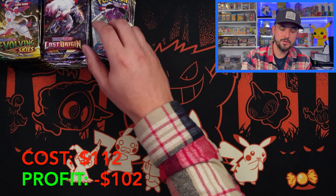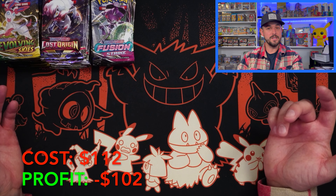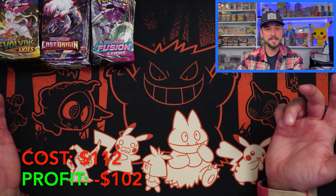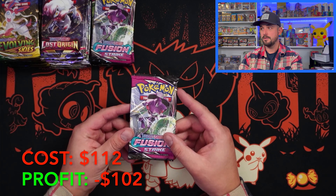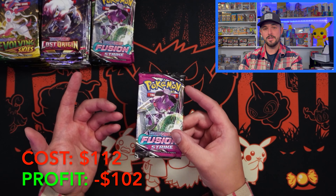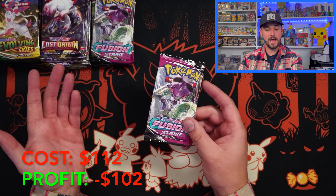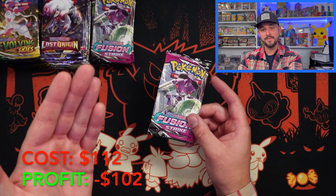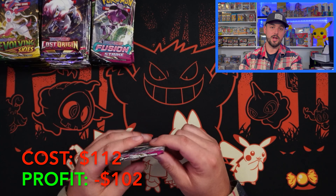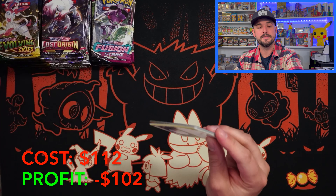That's just what I want to show you guys. If you're just looking for packs — even if you wanted to resell the packs, if you were a breaker — this is a great opportunity. So now we're going to see if we can make up basically $100 in hits. We have 12 Evolving Skies, 12 Lost Origin, and 6 Fusion Strike — that is literally 30 packs. Can we get something spicy?